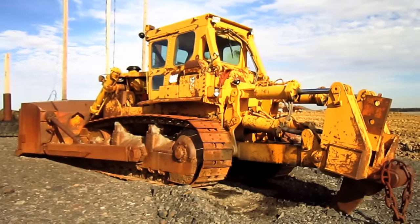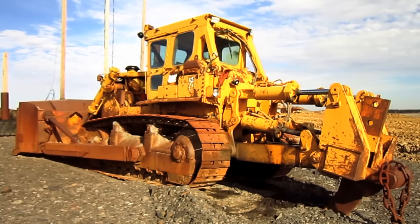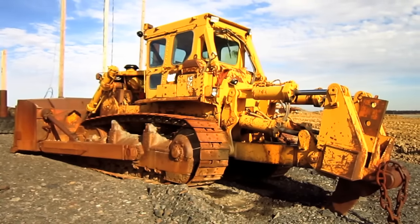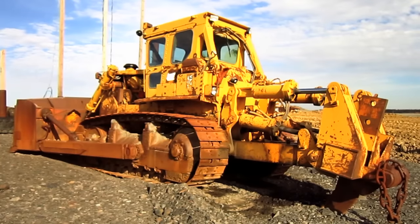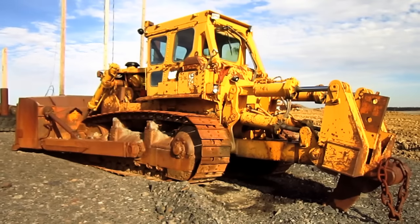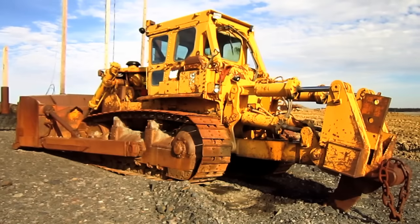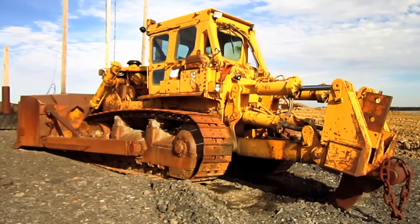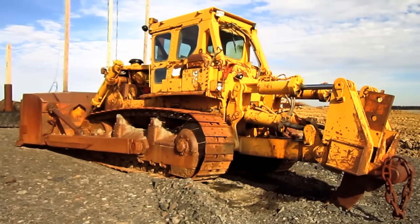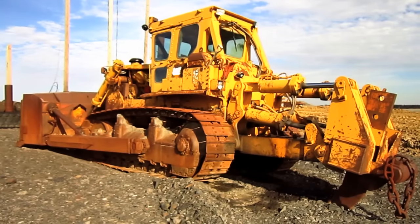As a response to the growing industry demand for a larger and more powerful mining class tractor, Caterpillar offered two twin tractor configurations of the D9H, which were known as the DD9H and the SxS D9H. Both of these configurations developed 820 horsepower, making them the most powerful tractors ever built by Caterpillar until the introduction of the D11R model. Both configurations were slowly phased out after the introduction of the model D10 in 1977.